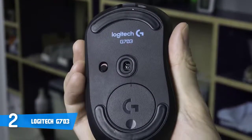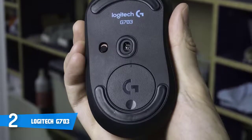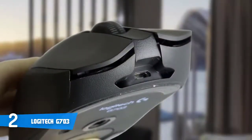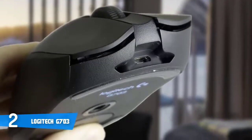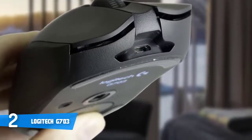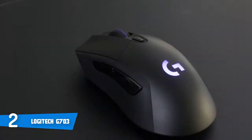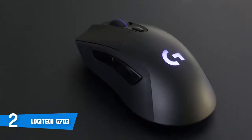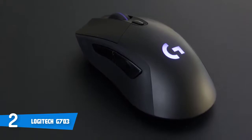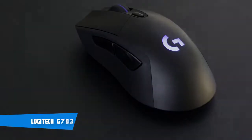The DPI can be set from 200 up to 12,000. Advanced button tensioning uses metal springs to keep left and right buttons primed to click, reducing the force needed and delivering exceptional click feel and consistency. You can also customize RGB lighting from a palette of up to 16.8 million colors and brightness levels. Overall, if you're looking for something similar with a reasonable price considering all the features, this would be your best pick.